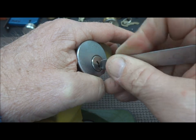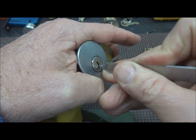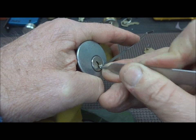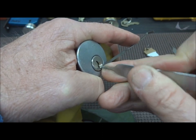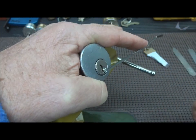Usually the first one will set, and after that everything just goes to hell. Everything binds up in place just like somebody poured concrete on it. Let me tighten this vice just a little bit.